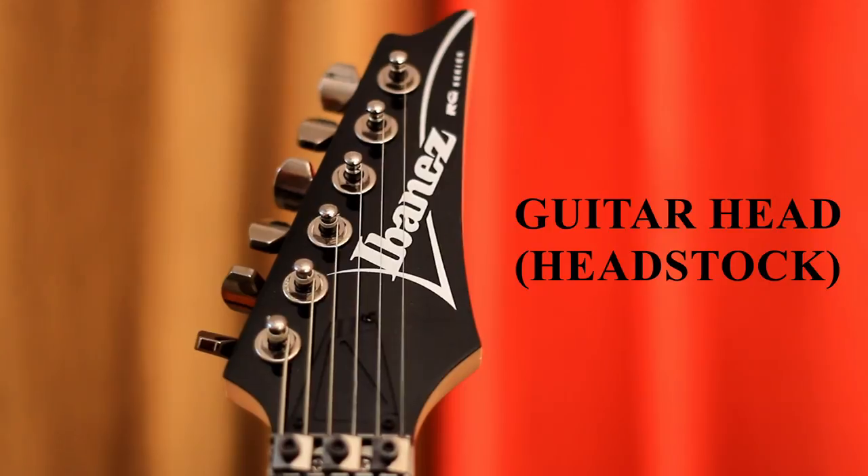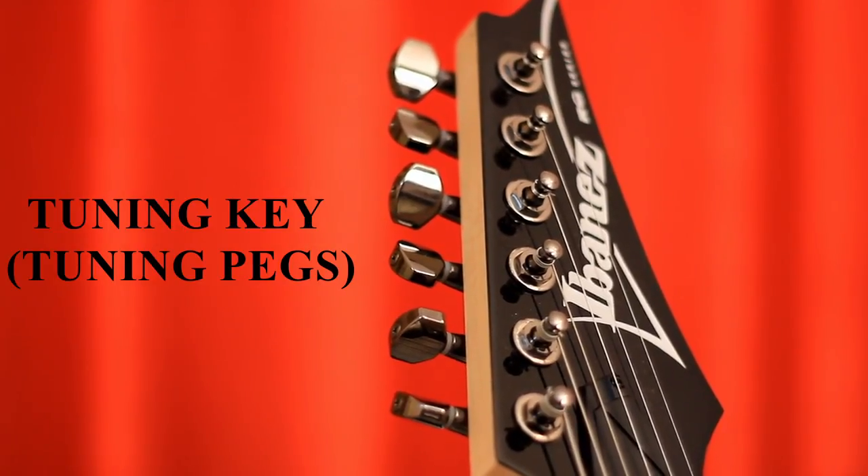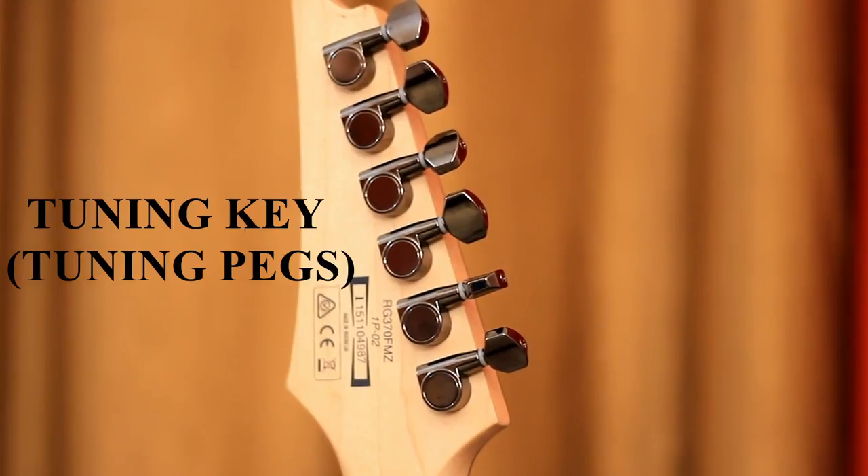This top part is called the head, or simply the headstock. In this head you can see these keys — these are called tuners, or tuning keys, or tuning pegs. These tuners are used to raise and lower the pitch of the string by changing tension.